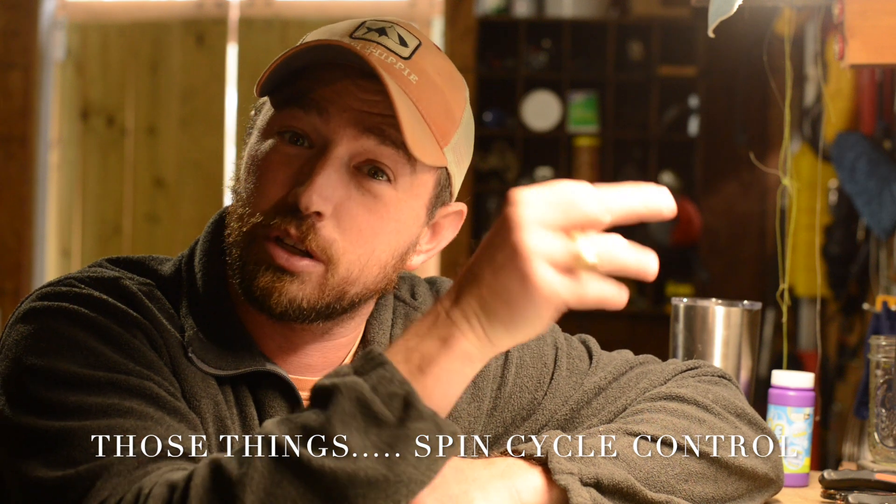Yeah, that's not good. So I went ahead and tried to clamp it onto the little knob where you can change settings on those things. And then this happened.